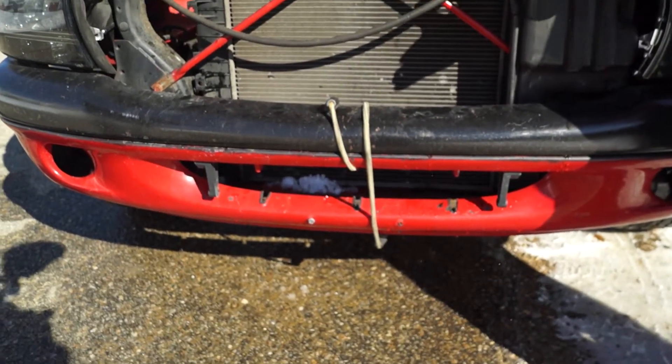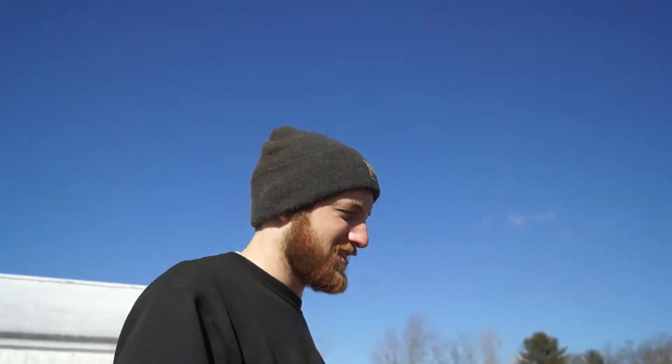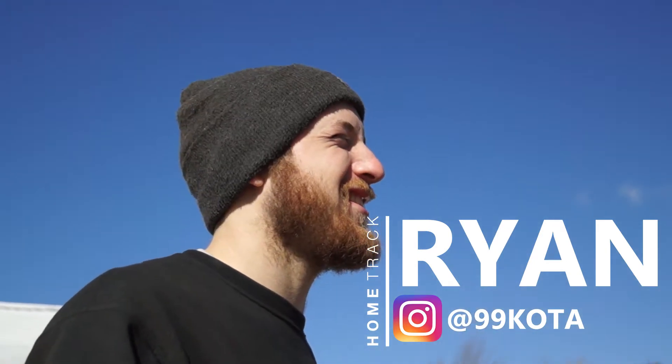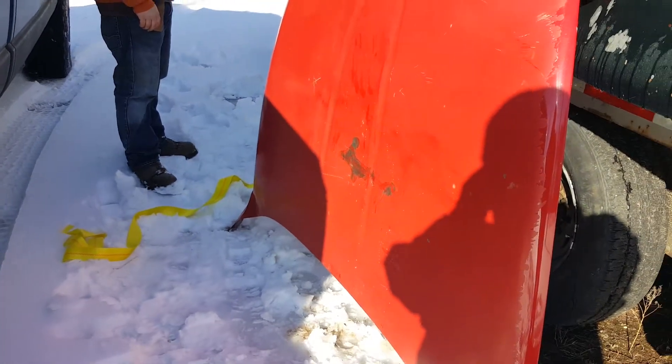Our friend Ryan decided to rob us of our hood latch, so we now have an aftermarket bungee cord. Ryan can go into a little more detail — why are we running a bungee cord? Because I stole the hood latch, and then I made the hood go up in the air by going too fast down the road, so I broke the previous hood and we had to put another hood on. Looks like the tabs are broken on both sides.